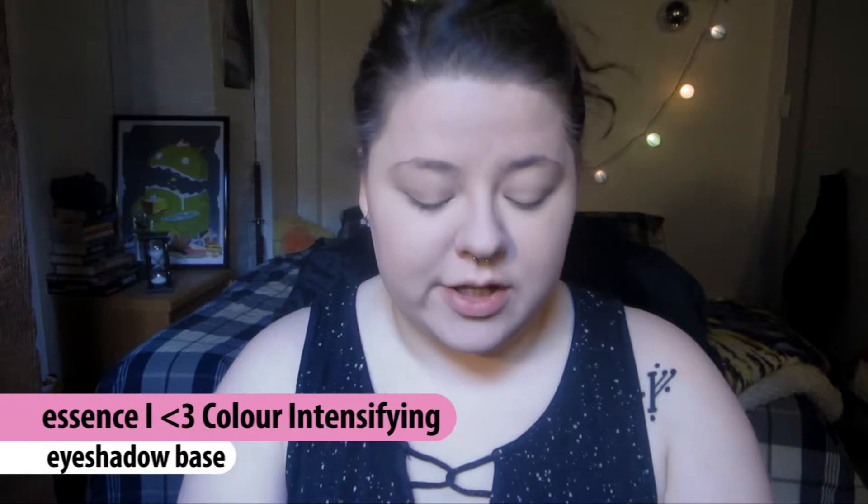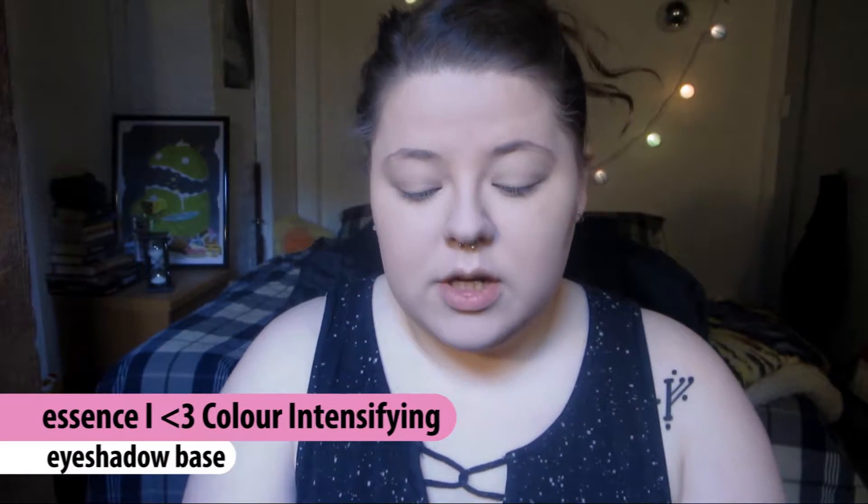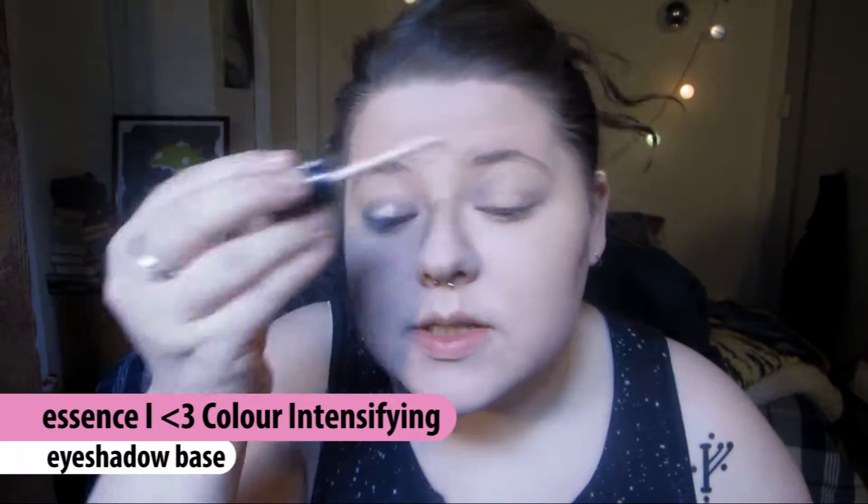I'm going to start off with an eyeshadow primer, because I would use an eyeshadow primer with any eyeshadow, so it wouldn't really be a fair test without it. I'm just using the Essence Color Intensifying primer as I have been recently.